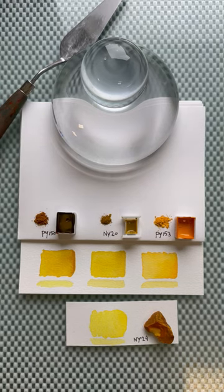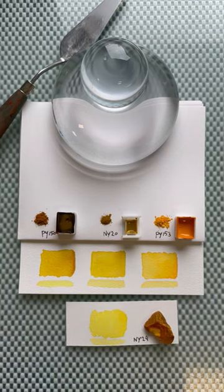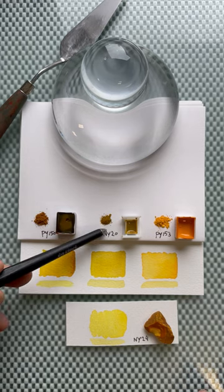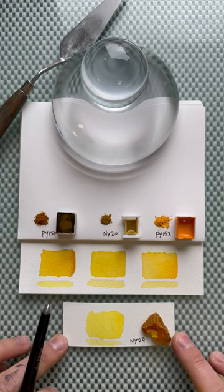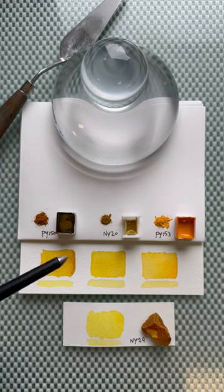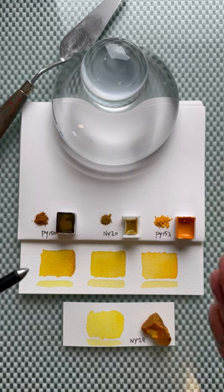Thank you so much for your lovely comments, messages, and reactions to the video about Indian yellow. First of all, the pigment I have here is directly from the puree ball, so it's not a refined version. The swatch I made comes from the residue that came from the bowl. I'm not sure if the extra refined pigment looks the same — I think it looked a little more yellow based on my research.